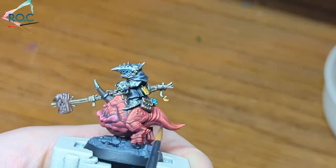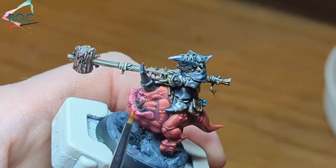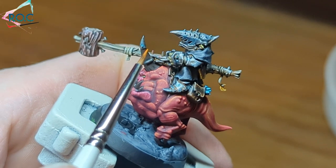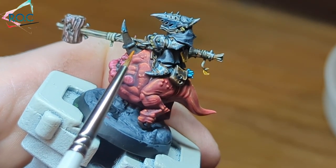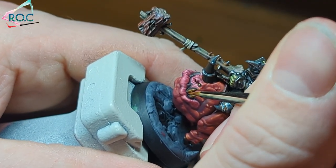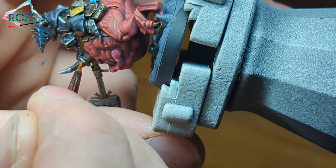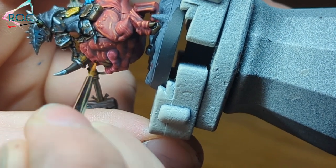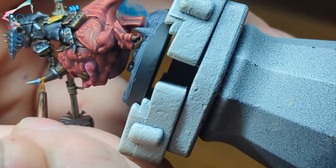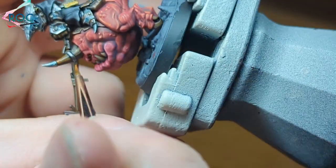The horn, teeth, and claws have all been base coated with Rhinox Hide — being as careful as you can not to get any on the skin. There are two ways to highlight horns: the more natural way being darkest at the point, or a more artistic approach having the point be the lightest. For this mini I'm going for lightest at the point. For the first highlight I'm using Scrag Brown, layering it on covering about 75% of the area. For the horn I apply highlights as lines going upward, finished towards the darker areas. Further highlights are added using Zamesi Desert, then Screaming Skull, each highlight being feathered up towards the points of the teeth, horn, and claws.